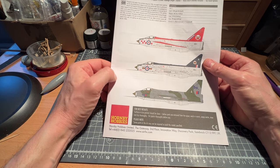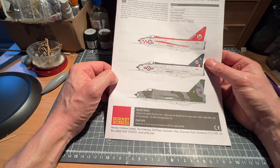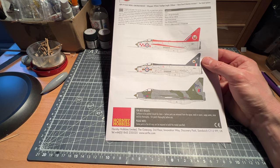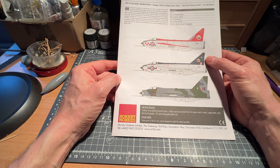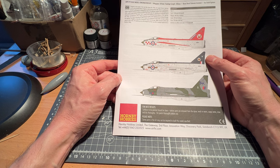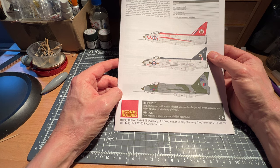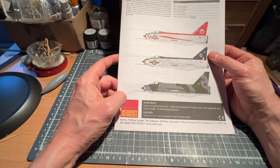It was Mach 2-capable in supercruise, powered by two vertically-mounted Rolls-Royce Avon engines. It was well ahead of the competition at the time, and I think the Lightning still holds the record for the highest rate of climb of any aircraft built since. The last Lightning to fly was at Thunder City in South Africa, and Professor Brian Cox was one of the last people to fly in the aircraft before it sadly crashed at a show, killing its pilot.